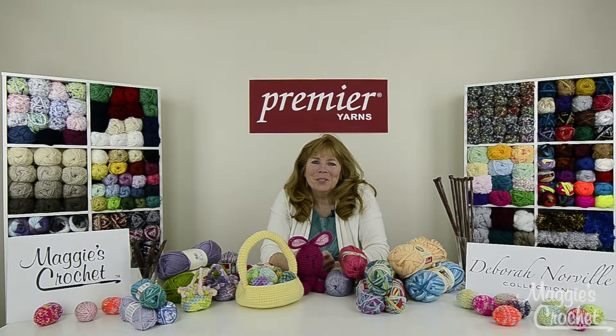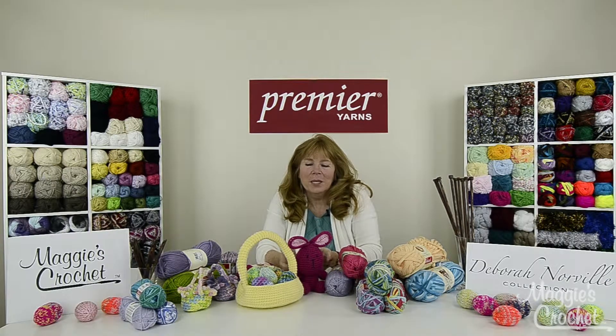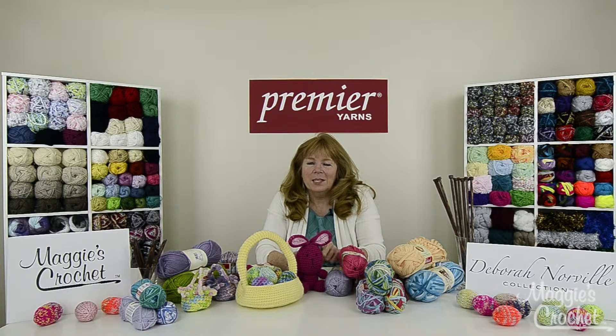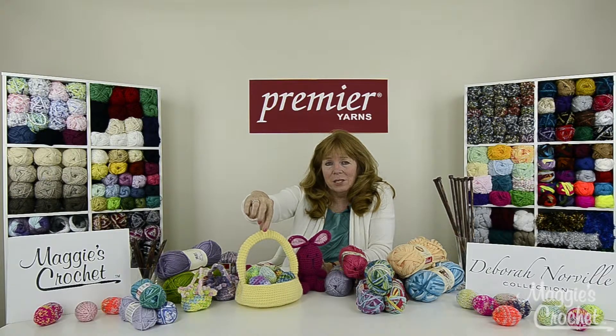Hi everyone, I'm Maggie Weldon from MaggiesCrochet.com and I wanted to introduce you to four Easter projects that I have for you. One is Lola the Bunny, and this is made with Deborah Norville worsted weight yarn which is called Everyday, and the color possibilities are endless for this. The second one is a large Easter basket that you see here.